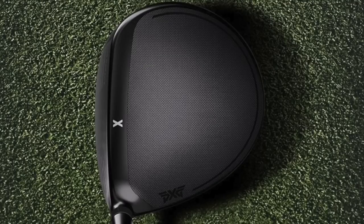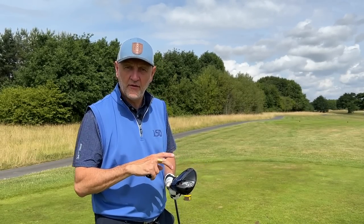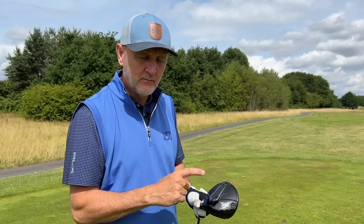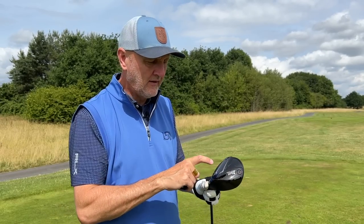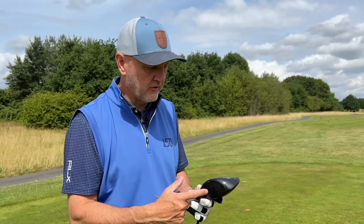There's a considerable difference in the way it looks from the top line. Gen 4 was a bit Marmite — love it or hate it — whereas this is a much more mass-appeal look at address. That's a visual difference, but underneath is where the technology changes. They've split the weights to each side of the heel and toe as far as they could go, with a weight port at the very back, claiming this improves overall face stability, forgiveness, and additional ball speeds across the face.